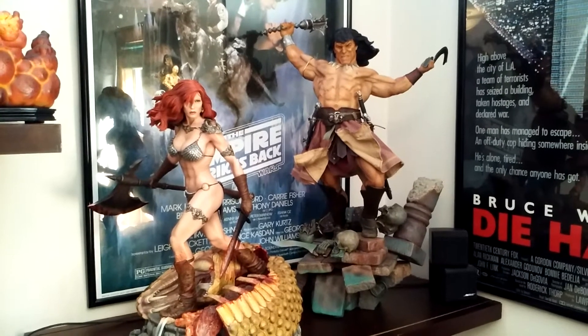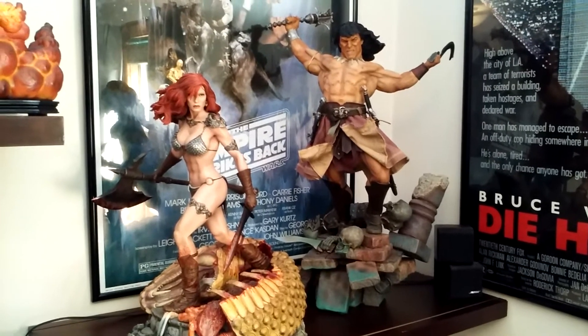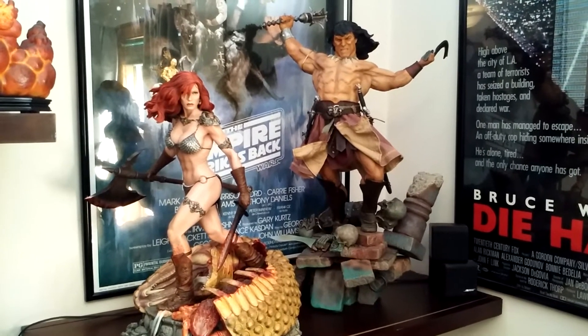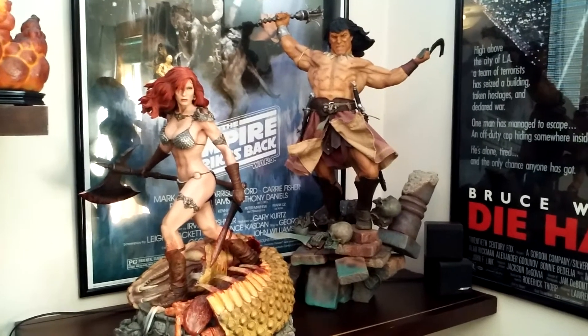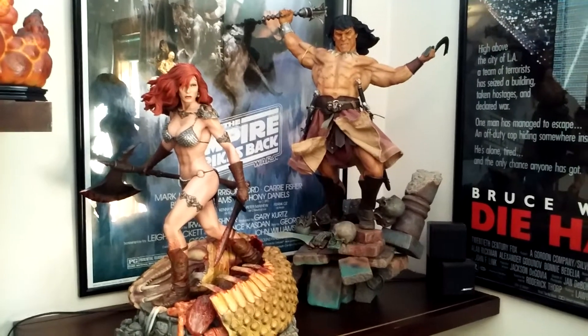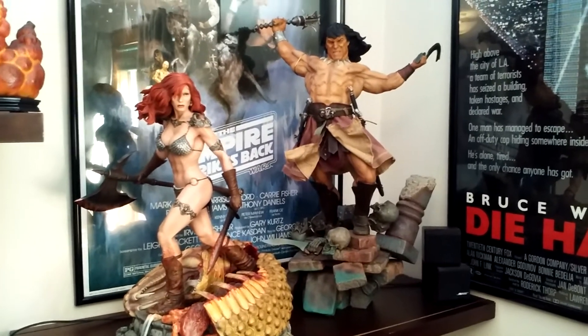Hey YouTube, Like a Doll's Eye is back here with another statue review. I'm going to do a little double review today because there's plenty of reviews out there of Red Sonja and there's a few out there of Conan. I bought these two to go together anyway, so I figured I'd do them both.